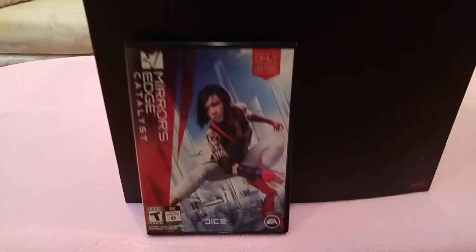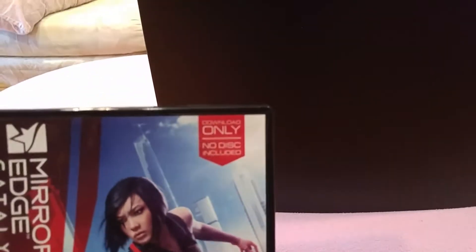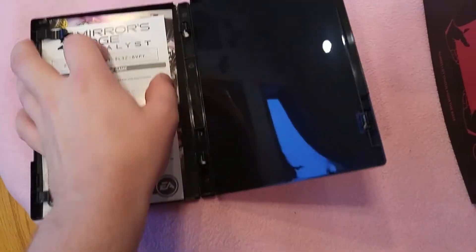So first we've got the Standard Edition. Of course it's download only. No disc included — this is the crap that I didn't want to get. Look, not even a hole for a disc. Just a CD key, nothing else. So whatever, screw that.